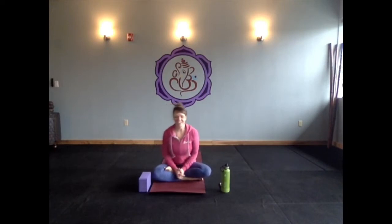Hi everyone, it's Shayna. This is going to be just a 40-minute slow flow. I'm wearing my sweatshirt — it's a little chilly in the studio today, but I know that I will warm up as soon as we start moving together.